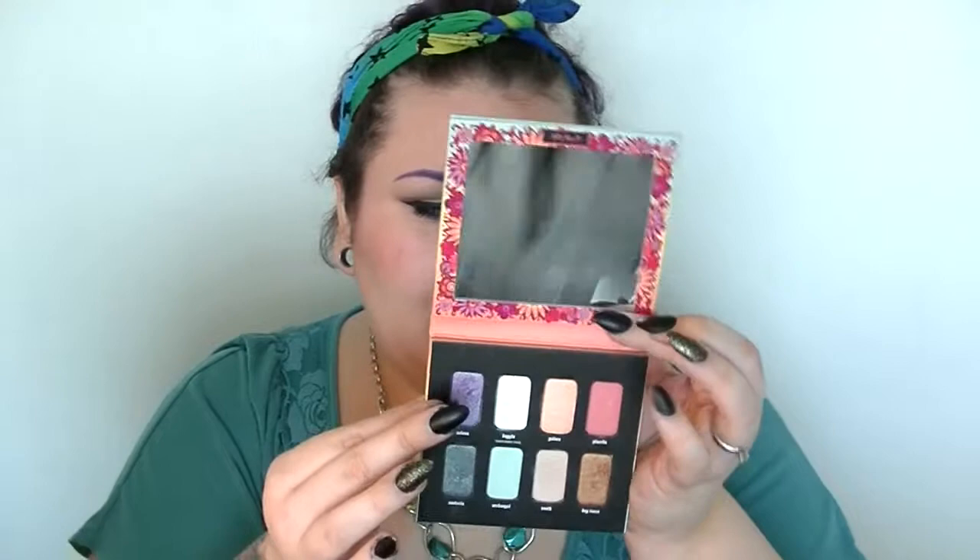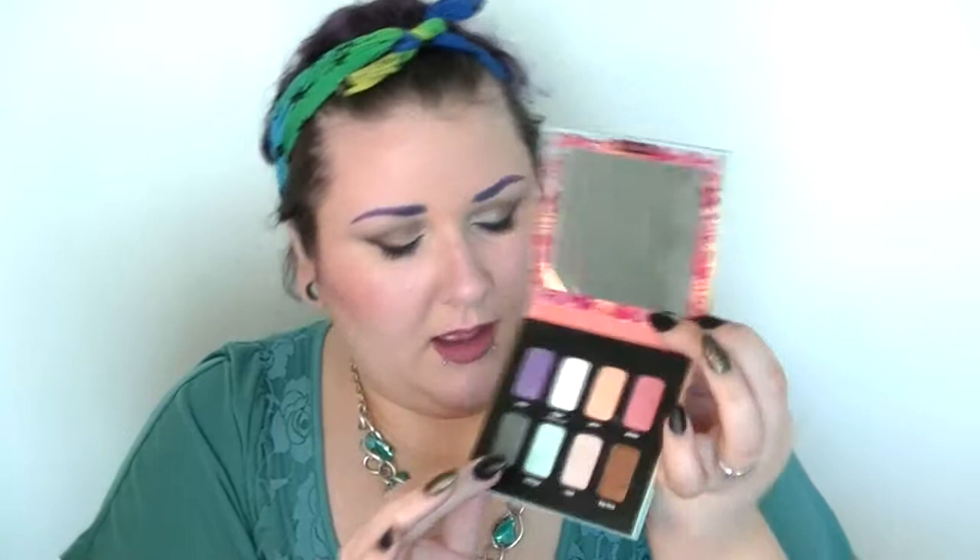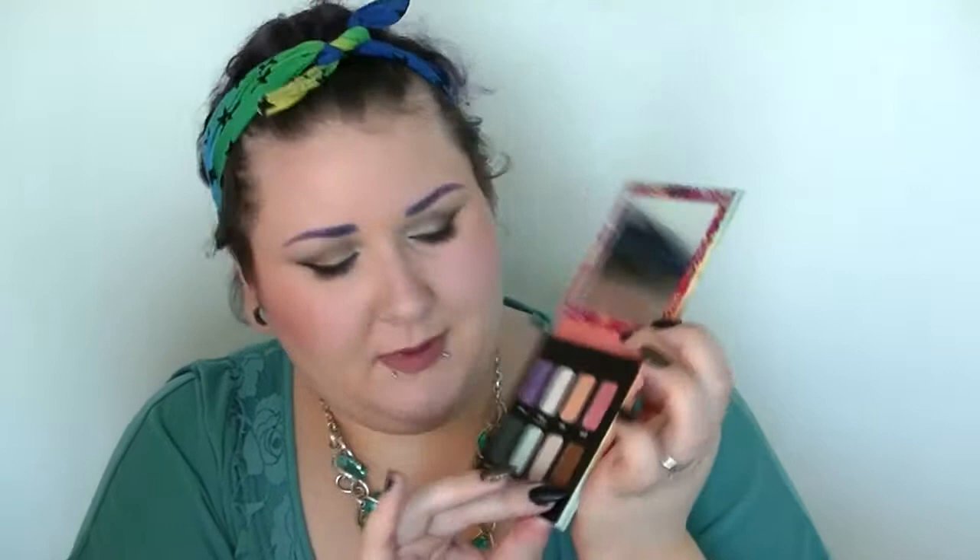They're very spring colors. You have Selena, which is this purple — let me try that again. All right, you have Selena, Day Glow, Galore, Placebo, Santeria, Archangel, South, and then Dog Rose. Most of them are shimmer. South is kind of like a matte. There's no heavy glitter or anything like that, which is kind of cool.